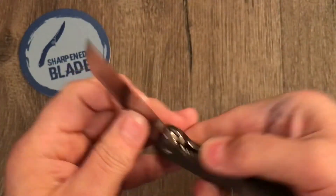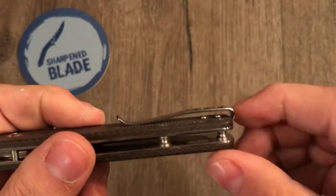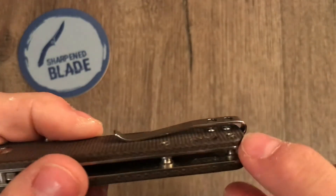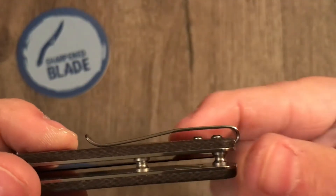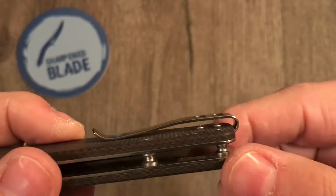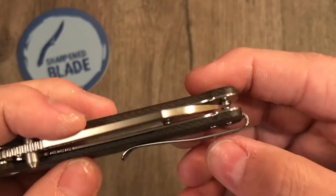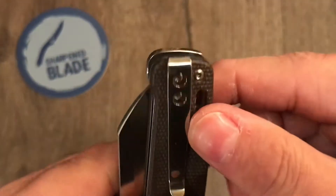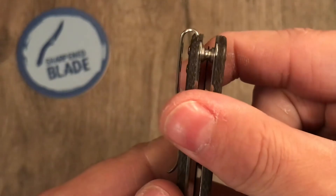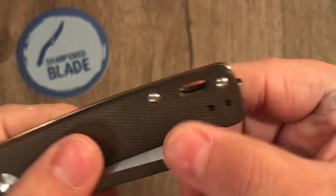Deep carry clip — the screws aren't recessed but they're not sticking up very high and there seems to be a decent amount of room. I have no trouble getting this in and out of my pant pocket. There's a little notch there that's what makes it super deep carry, so it's good for either side of the knife.